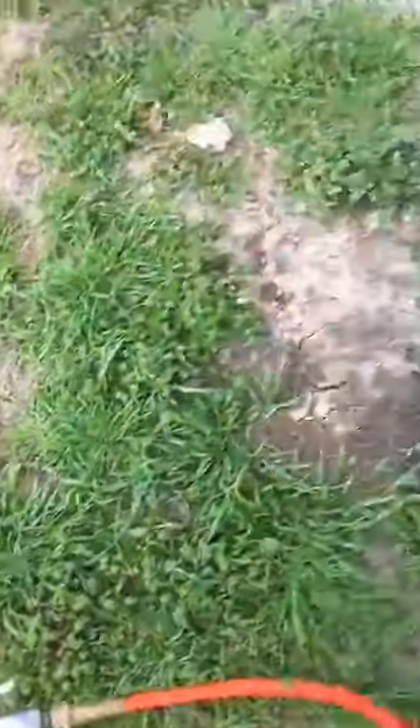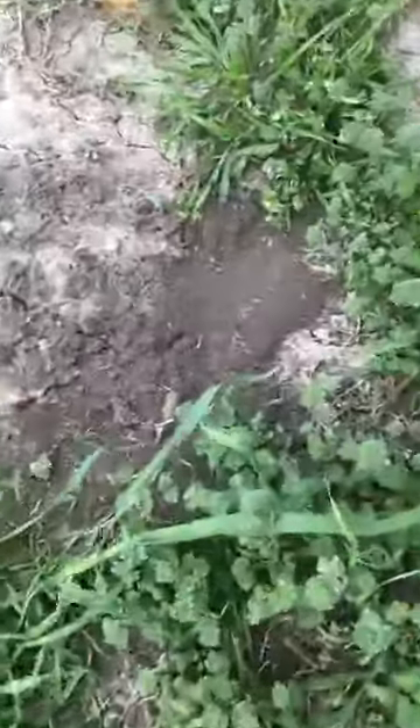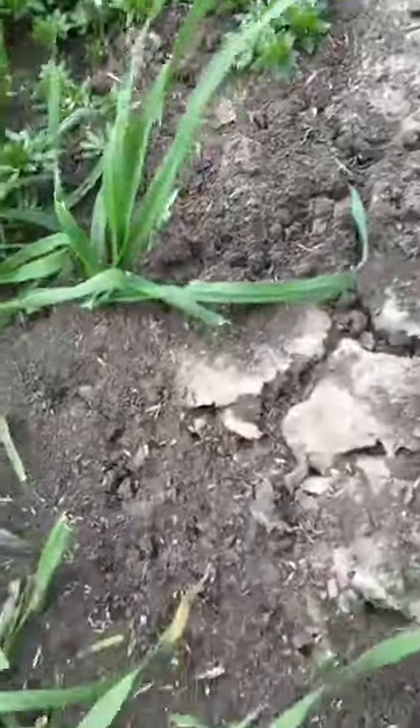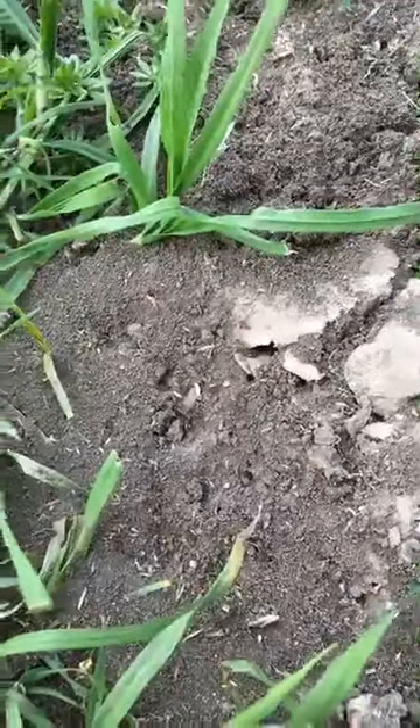I was going to show you a little bit of fire ant treatment that we do out here. Fire ants get real bad in the spring to summer. They're such an invasive species that they can even be a problem during winter time. Take a look at this mound here — you guys have probably seen it before. I guarantee it, if you've lived in Texas long enough, you've seen fire ants.